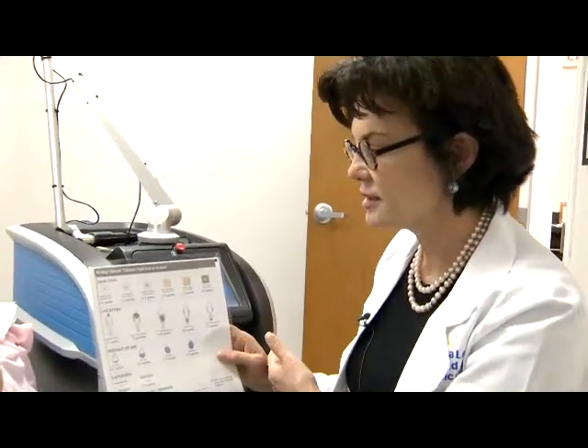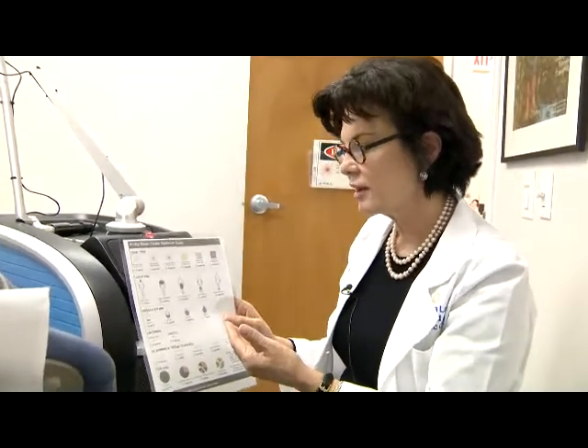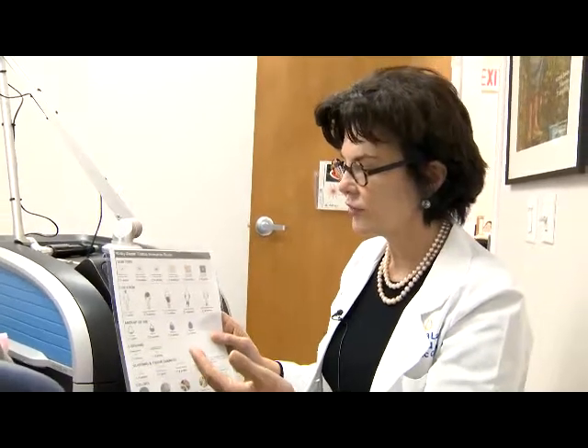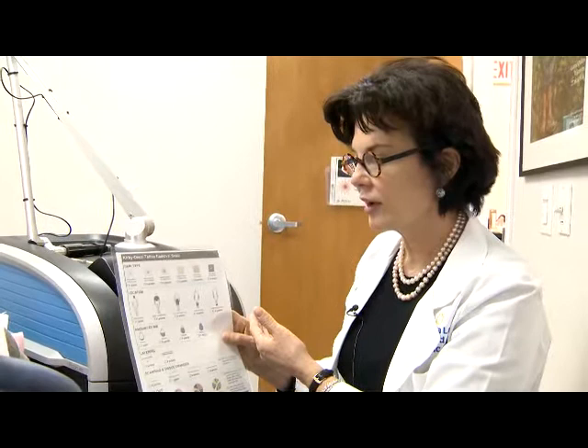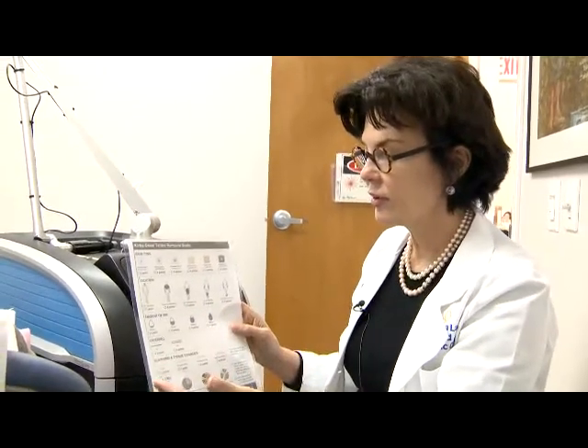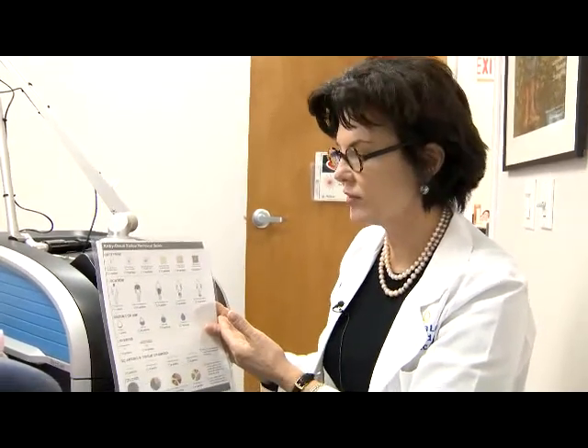The second category is location. The head, neck, and face are fewer points, and the extremities are more points, because there's better blood flow in the head and neck and less blood flow on the extremities. So it takes fewer sessions in the head and neck and more sessions on the extremities to remove tattoos.